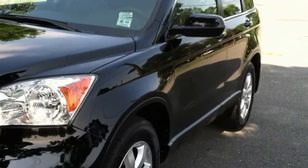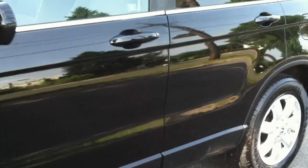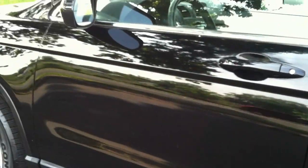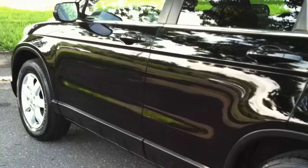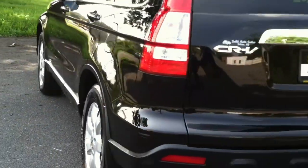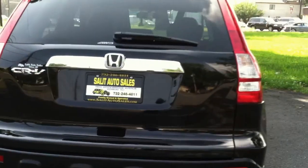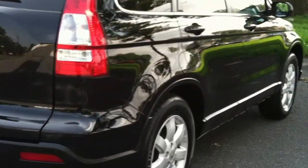Here we're taking a look at a 2009 Honda CR-V, new design, EXL model, loaded up. Let me not forget about the best part — it's got 9,000 miles on it. Yeah, you heard me right. Black with black leather, great color combo, basically no miles, never been smoked in, no damage.